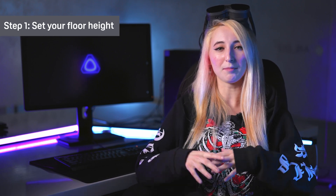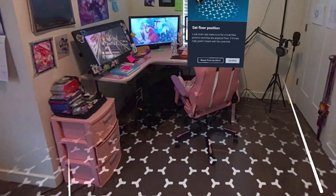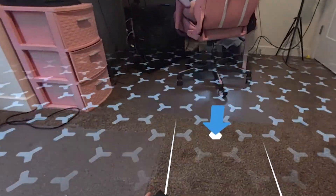The first step will be to set up our floor. The onboard tracking cameras do a really great job of sensing the floor's height, and if you need to adjust further, all you have to do is move it with your hands or your controller and push the floor down.